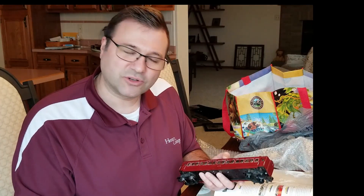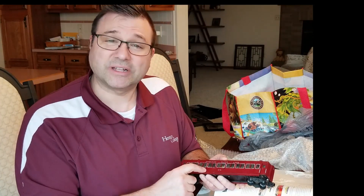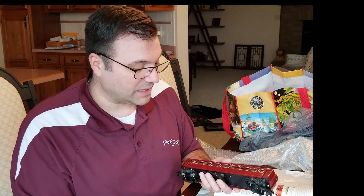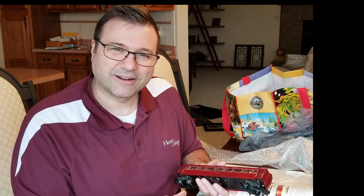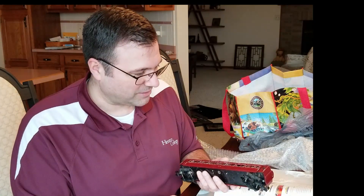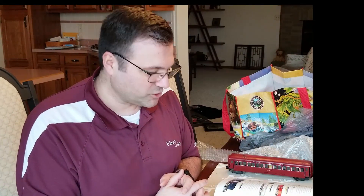Going back to the idea of painting — while researching the circus train I learned that the circus set had one passenger car in the same style as this one. I thought about painting this car yellow to match, but I don't think I will. Interesting to think about though.